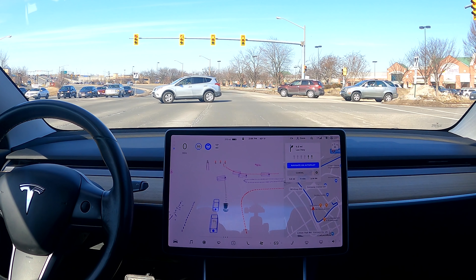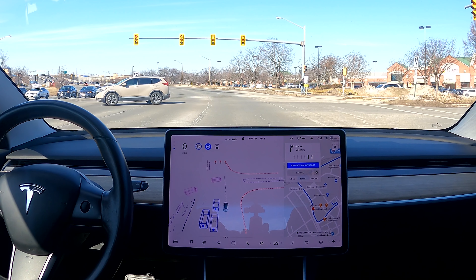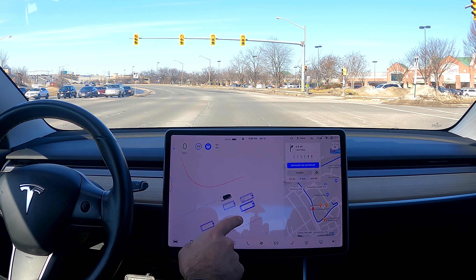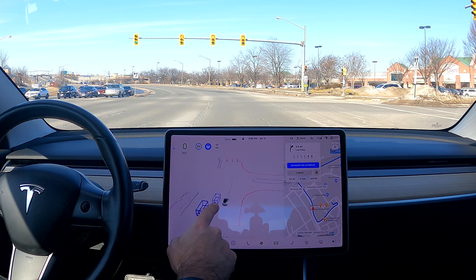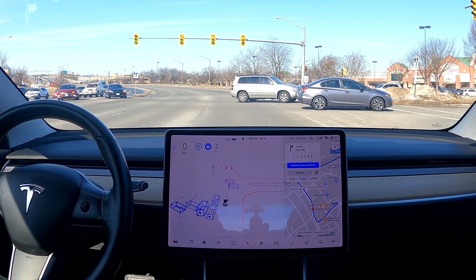That was smooth — a red light with traffic. A lot of those other cars don't make unprotected left turns. Right now I've never driven here before, and there's probably a very high chance no Tesla FSD Beta has ever driven on any of these intersections.